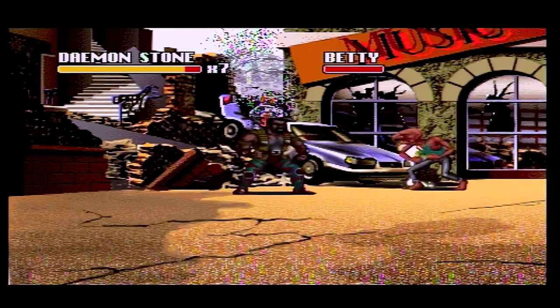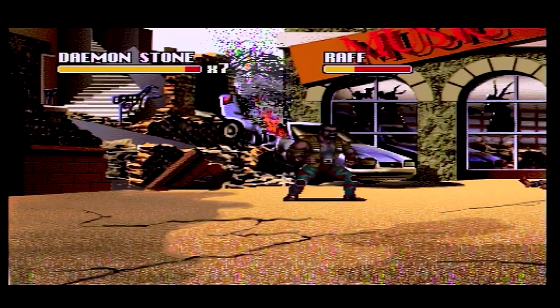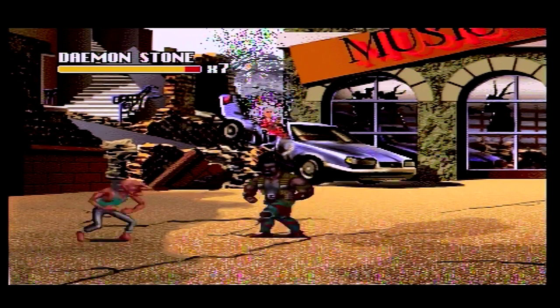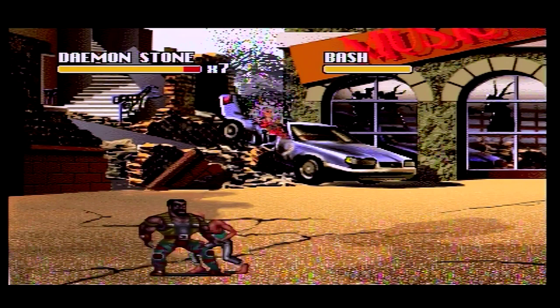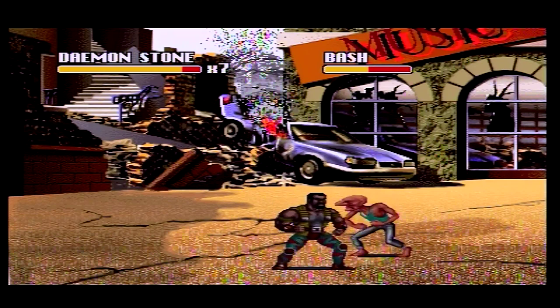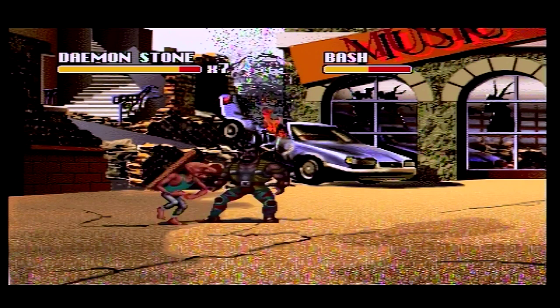The Philips CDI even literally stinks of piss. I just got it out from the corner where it's been hiding, collecting dust and mould, and yeah, it fucking stinks. So here we are — I've got a side-scrolling beat-em-up where you beat up old bald men with big noses.